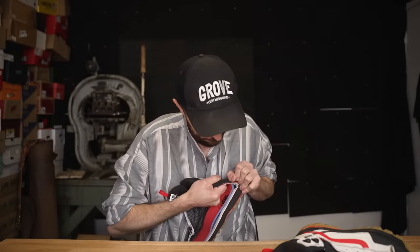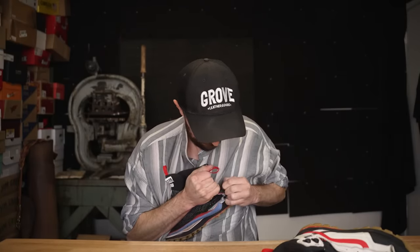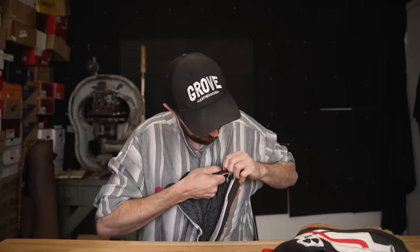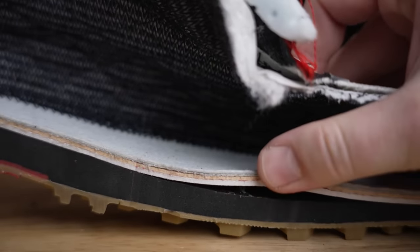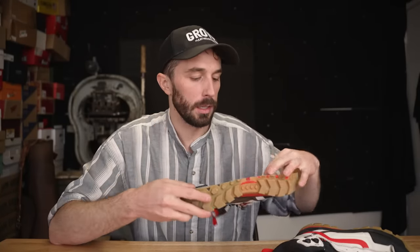Now let's do the rip test to see how well these things are cemented together. It's cemented pretty well — part of the reason it's hard to tear is that the EVA foam midsole wraps all the way up the side, giving more contact with the glue and the outsole wrapping keeps the boot together. However, you can see the insides of this boot are a little bit floppy — when those layers move independently and flex a lot, they tend to wear out quicker than solidly cemented layers.